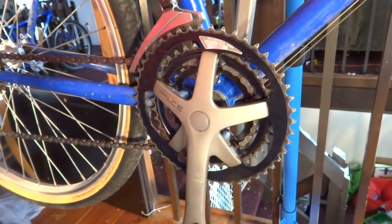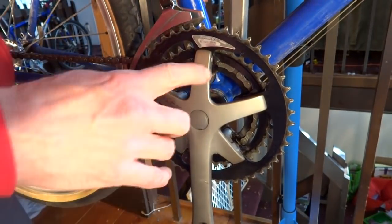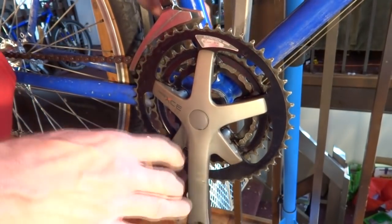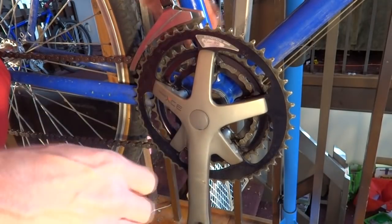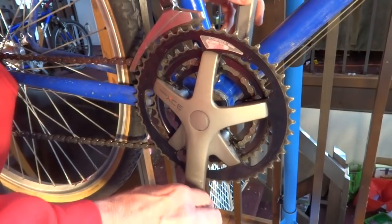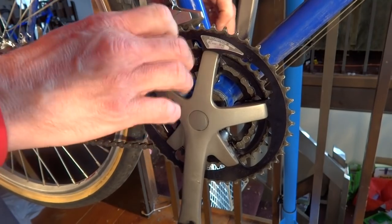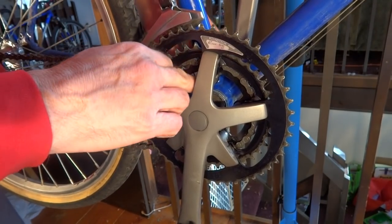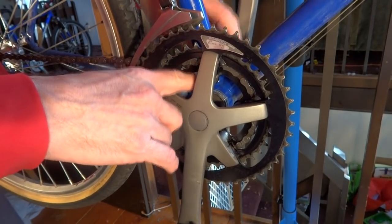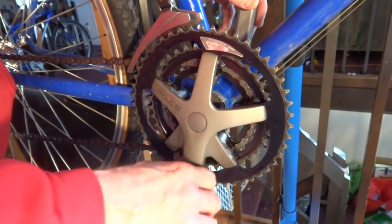The project for today is to continue working on this Trek 850 mountain bike. I replaced the chain and I was looking at the bottom bracket — as opposed to being stiff, which a lot of bottom brackets tend to be, this one is actually loose. I can wiggle the cranks and there's a bunch of play in there. That could be worn bearings, out of adjustment, or damage inside. I'm going to open it up, clean it out, replace the bearings, and make sure everything is okay.